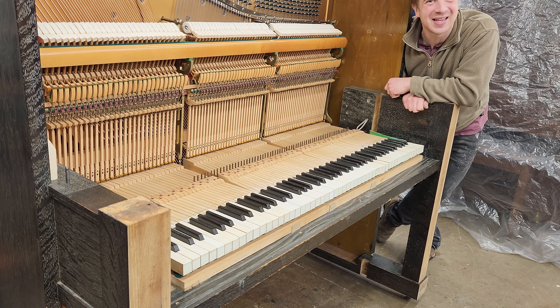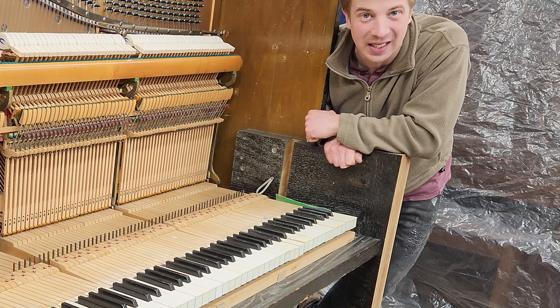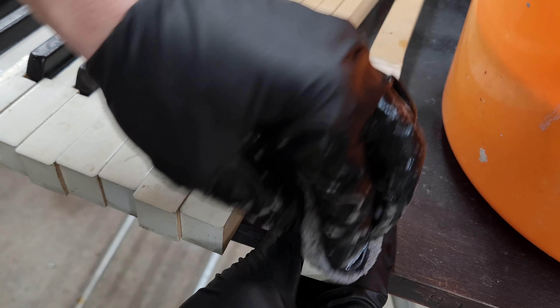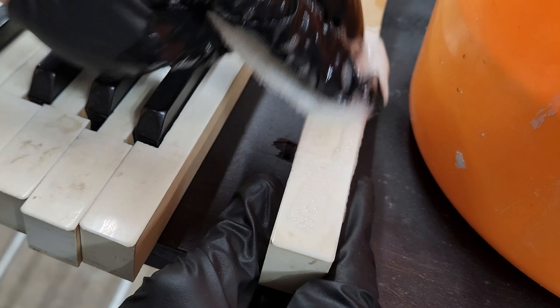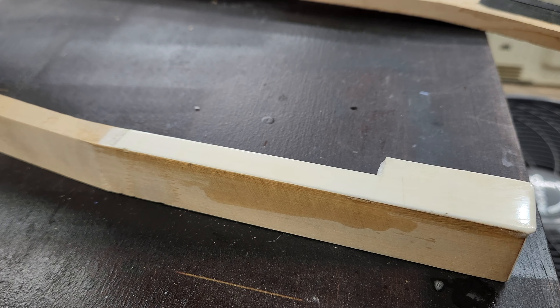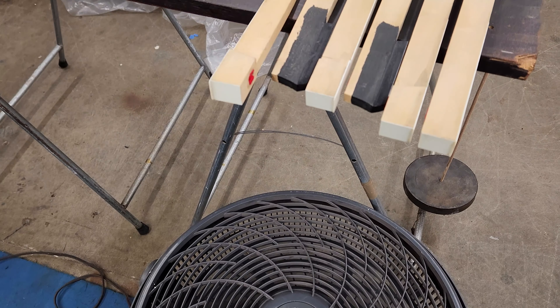It's all back together, and it looks like absolute garbage. Now we can proceed to step one, which is remove and clean all existing original white keytops. To clean them, I'll just use some soapy water, and for the tough spots I'll use this ultrafine Scotch-Brite pad. I set up a fan so I could dry them as quickly as possible.